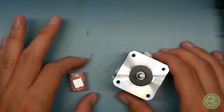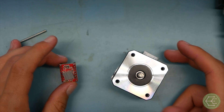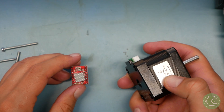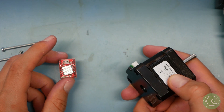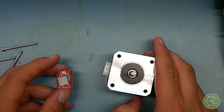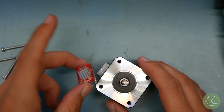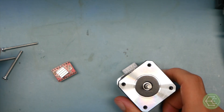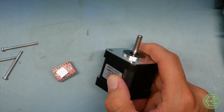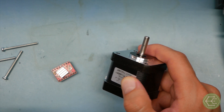For a 200-step motor, one step is one two-hundredth of a rotation — divide that by 16 and that's a pretty small step. By toggling those pins in the right way, the stepper motor speed, direction, and open-loop position can all be controlled. This pair can attempt to keep track of the location of a system with a pretty high degree of accuracy without actually knowing its position — just counting steps. That is the strength of a stepper motor.